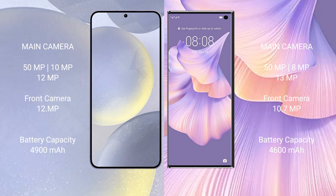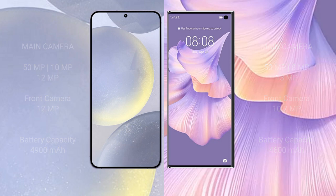Samsung Galaxy S24 Plus has a 4900mAh battery with 45W fast charging support. Huawei Mate XS2 has a 4600mAh battery with 66W fast charging support.